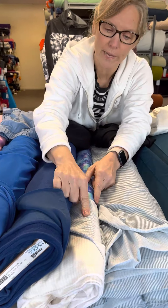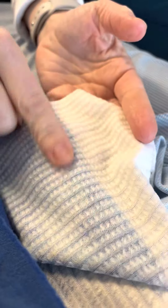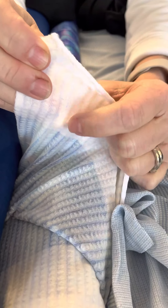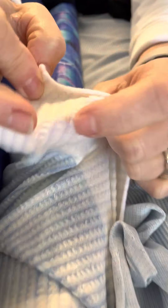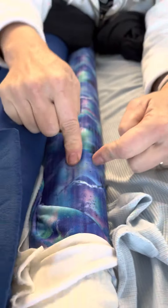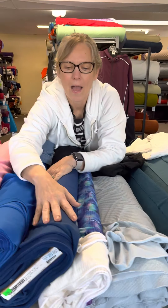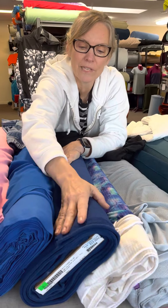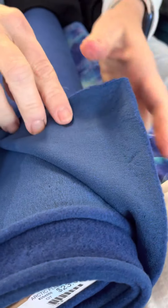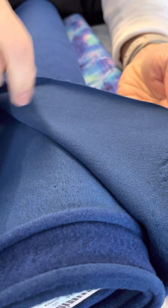Then we have Power Wool midweight — Power Wool lightweight, I'm sorry — which looks very much like some of our Power Grid styles. It has big channels to allow moisture through for breathability, and little cushions for warmth. Those little cushions are merino fibers, and again the face of the fabric is polyester to help with moisture wicking and fast drying. The heavyweight Power Wool looks like fleece on the wrong side, but it's merino fleece, and on the face you have a polyester jersey face.